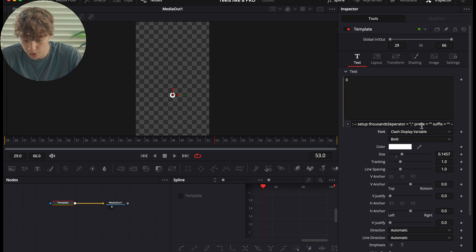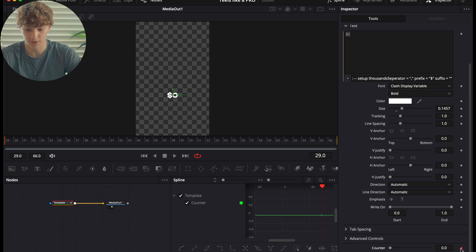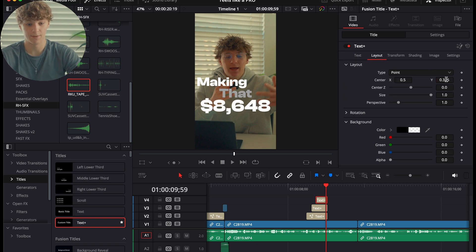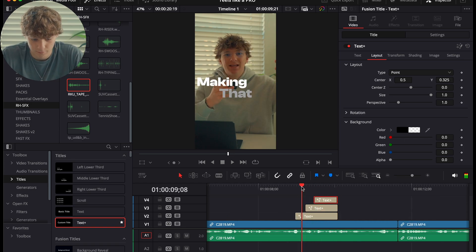Add a money sign as a prefix. Scroll down and you'll see a Counter Control. Hit a keyframe, go all the way to the end, and turn it to 10K. Now if you play through, you have a counter that counts up to $10K. Size it up — it looks really good.